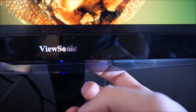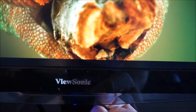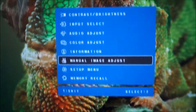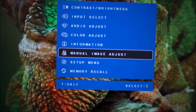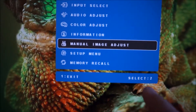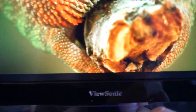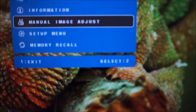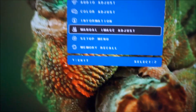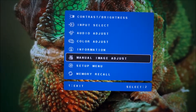Why number 1 comes after number 2 I have absolutely no idea, but if you press button 1, it goes onto the main menu system. It says '1 exit' and '2 select', which is a bit confusing because the button labeled 1 is on the right and 2 is on the left, which doesn't correspond to what the menu is telling you very well. So again, it's just awkward and it's a really badly thought out menu system.